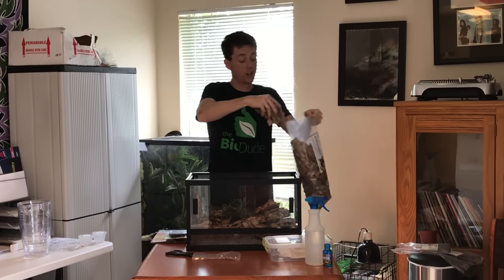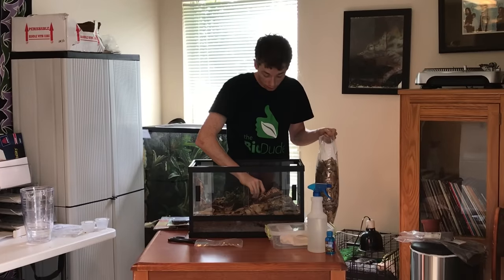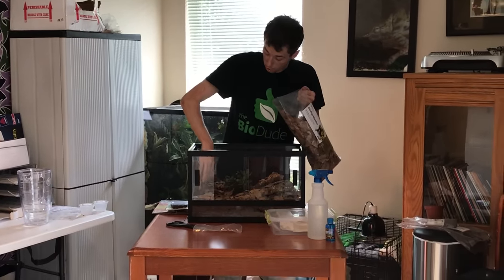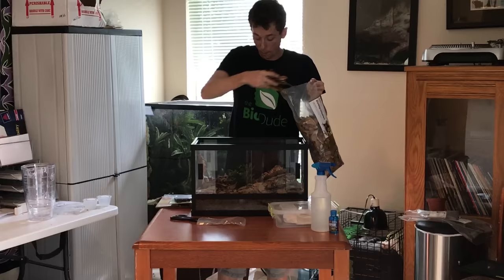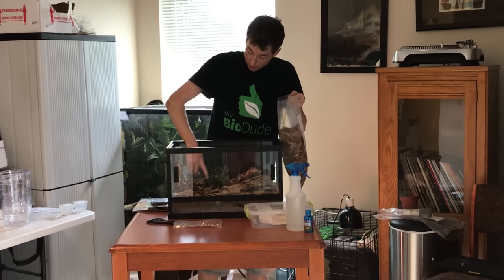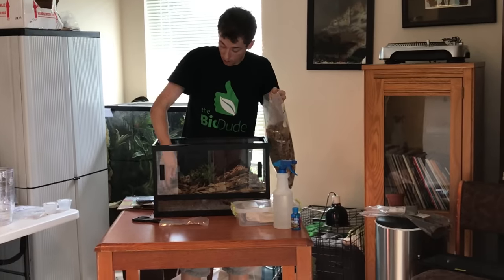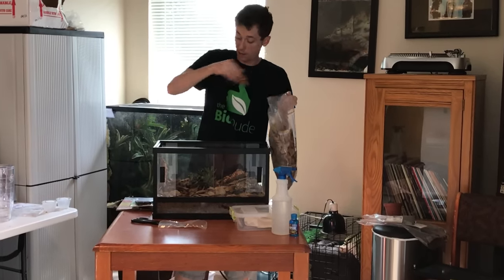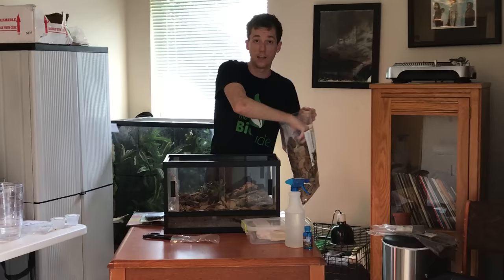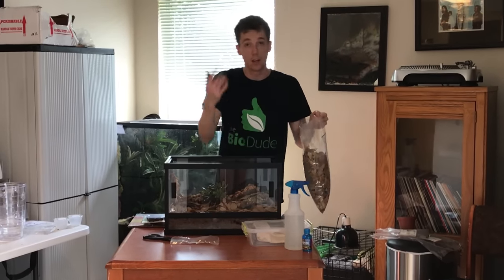I'm going to do a light layer of leaves here. As the tank ages, you're going to notice the leaves get mixed in with the substrate — that's great because it will help generate air pockets, as well as break down into the middle of the substrate to give nutrition on all levels, especially if your snake is spending more time up top than at the bottom.